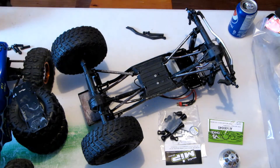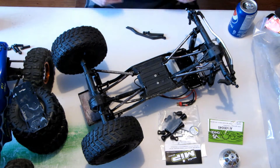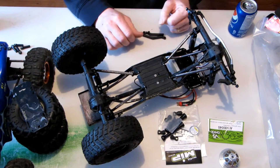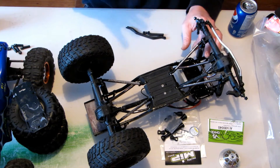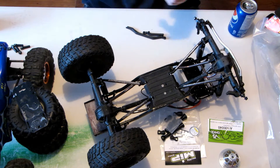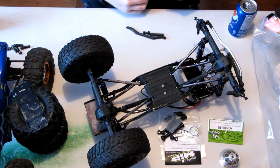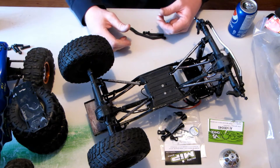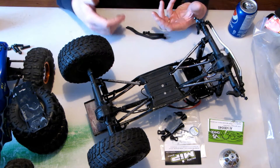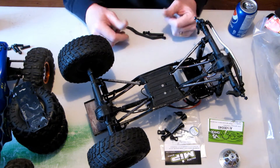Hi there everyone. RCNixtor here. I'm going to do something a little bit different today — an update video. We're going to be talking about a couple of things. I picked up a couple of rigs before Christmas and I'll tell you a couple of little things that I'm doing with them. I'm also doing some stuff with the SCX-10, plus some upgrade ideas and some stuff I've picked up recently that I wanted to share with you guys.